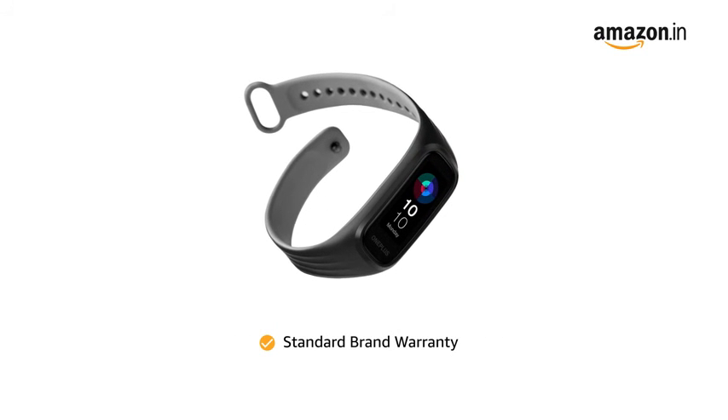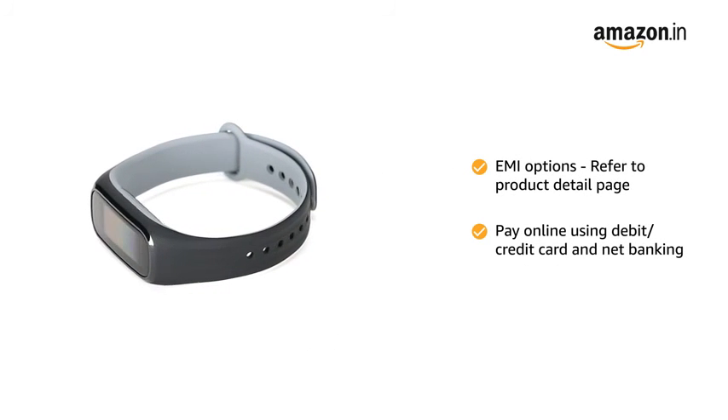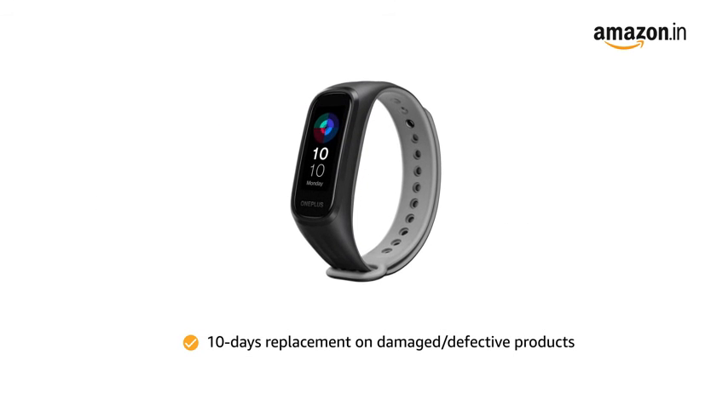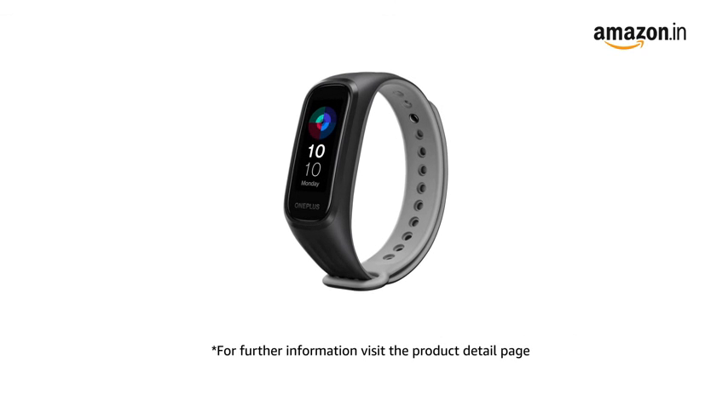This product comes with standard brand warranty. For EMI options, refer to the product detail page. Pay online using debit or credit card and net banking. There is a 10-day replacement policy for damaged or defective products. For further information, visit the product detail page.